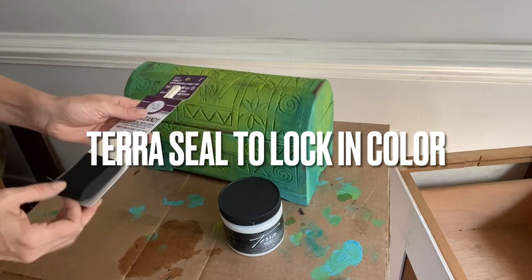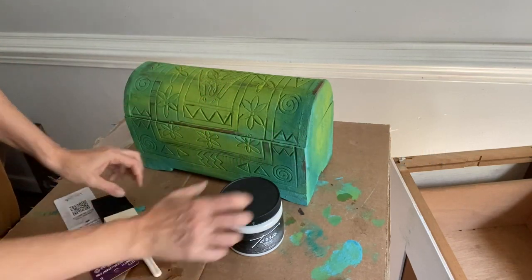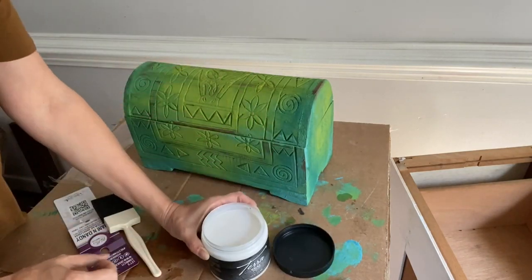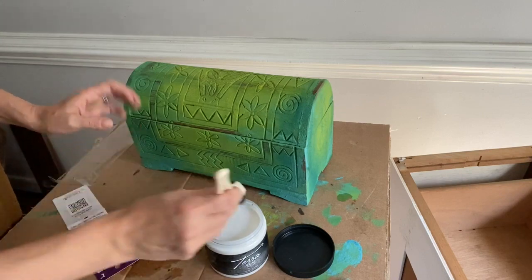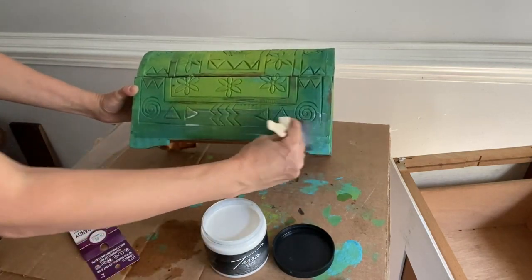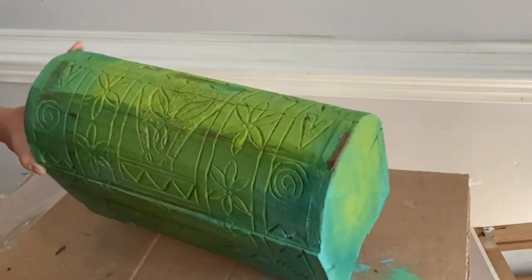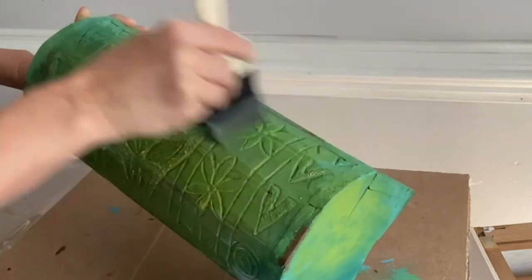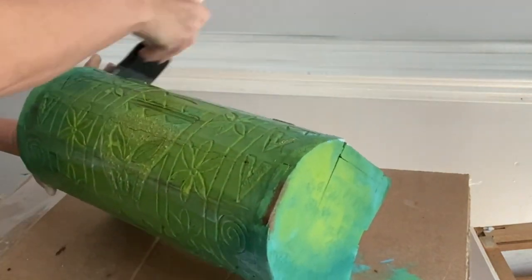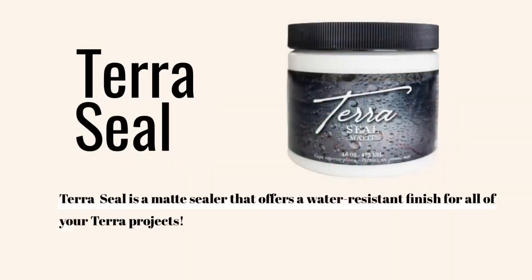Let's use our Foam and Dandy and our Terra Seal to lock in that vibrant color. Using Terra Tuff or Terra Seal, you can easily apply this clear coat to the top of your project. After your clear coat has been applied and dries, you can come in with any of the gilding waxes to add a little sparkle and shine to your project. Using Terra Seal will provide your project with a beautiful matte finish.